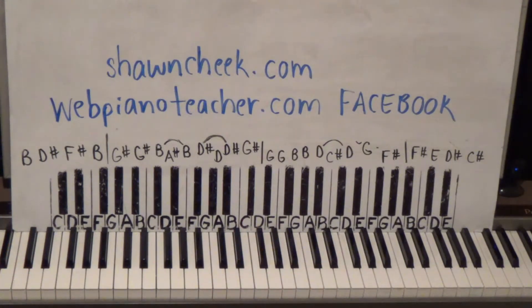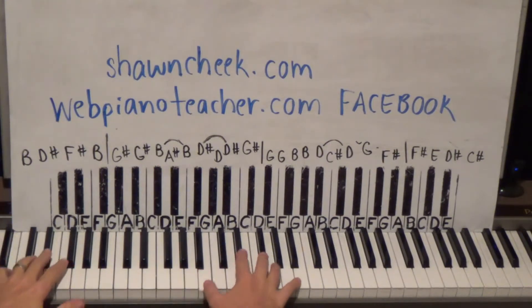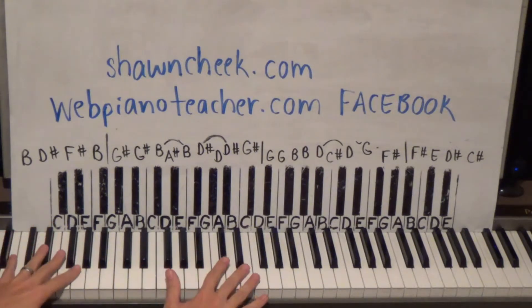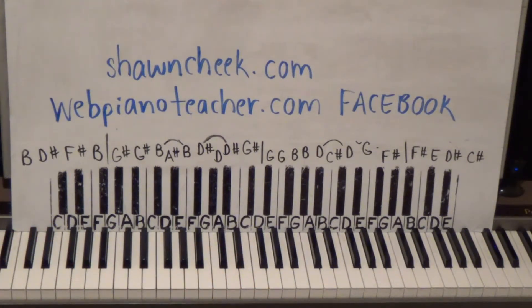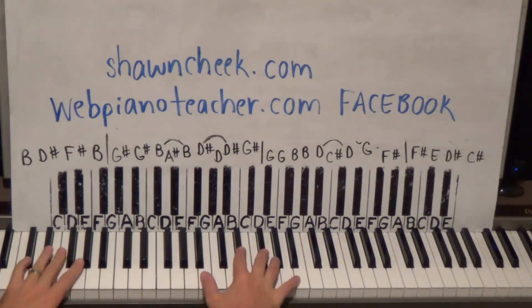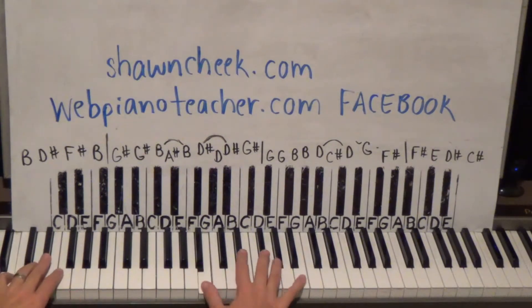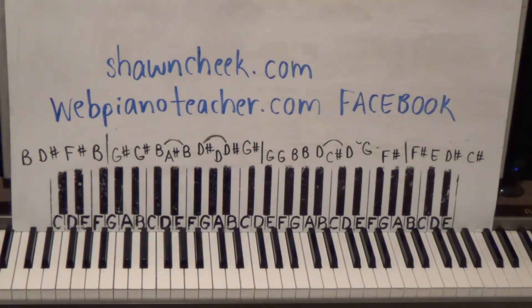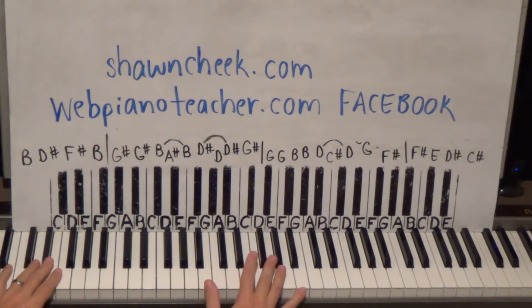Let's get started with part one. I have a keyboard sound on here — it of course works on piano, and if you have a brass or layered brass sound that'll sound really good. I don't have one on this digital piano, so I'm just using a basic electric piano sound because it sounds good for the rest of it — the verse, chorus, and so forth.